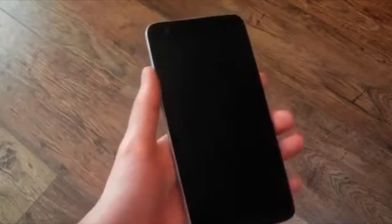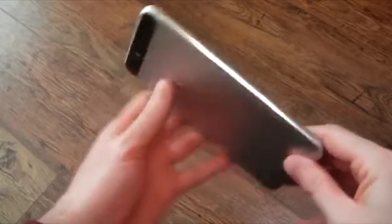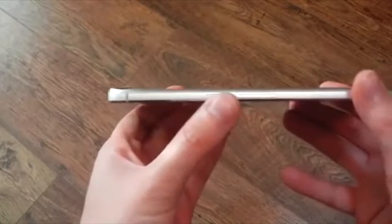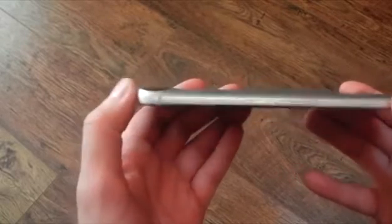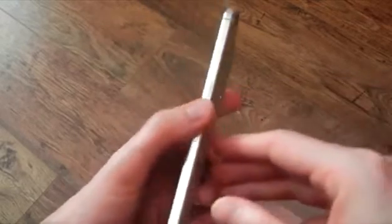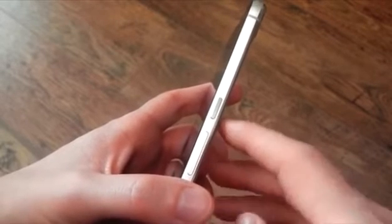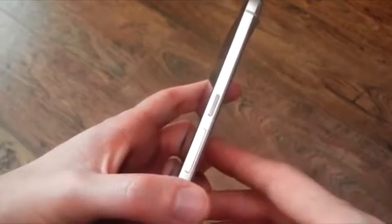About that camera hump on the back — when you have the device in hand, it's a complete non-issue. It's much smaller than it seemed in the leaked photos. It still lays flat on a table and doesn't feel top-heavy either. So if you were worried about the hump before, you really just don't have to be. A nice touch from Huawei is the hatched textured power button — it's noticeably different from the smooth volume rocker, so you know which button is which.